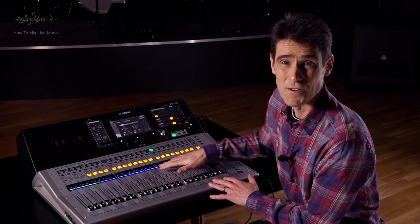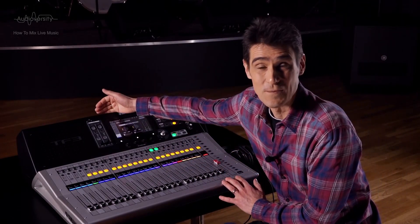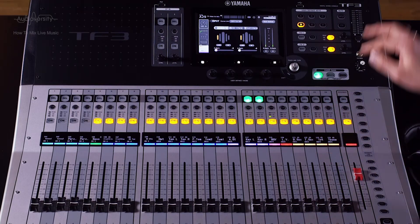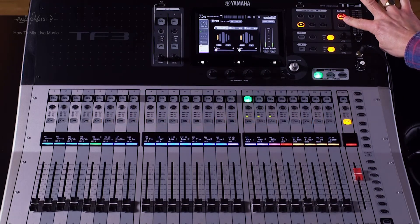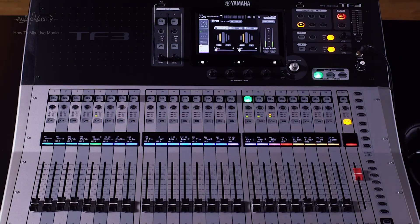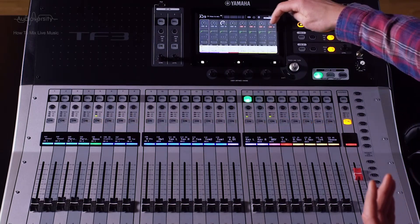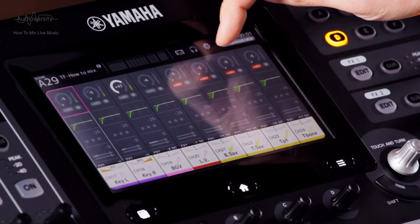Mute all the channels on the mixing console before connecting all the band instruments and microphones. This is easily achieved on the TF consoles by using the input mute button. Remember to enable +48V for the mics and DI boxes that need it.